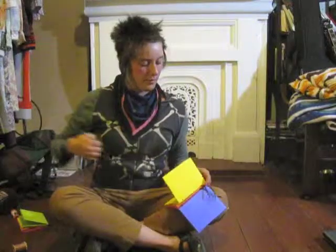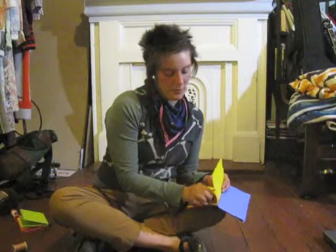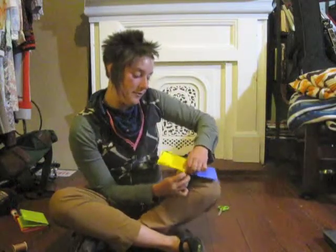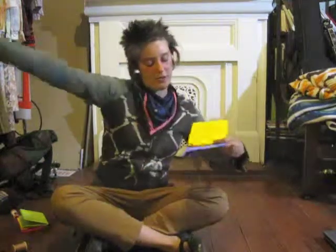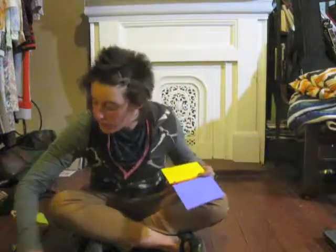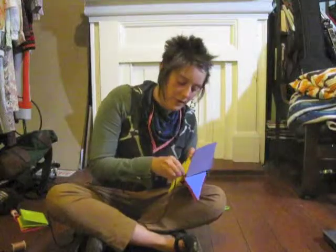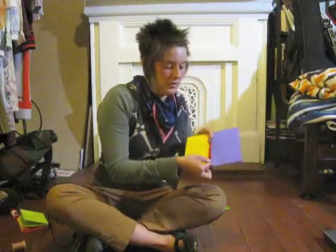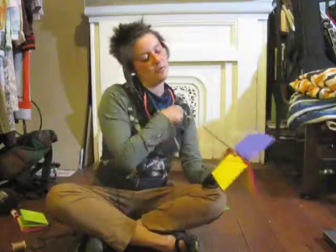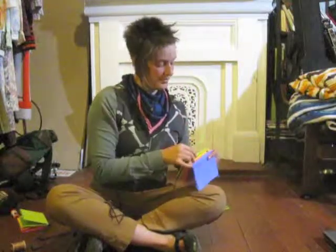Pull the thread through, and what you'll be doing here is coming out of the inside of the fourth signature, going to the previous stitches you've made, and then slide underneath that stitch. Now we've come to our last signature.